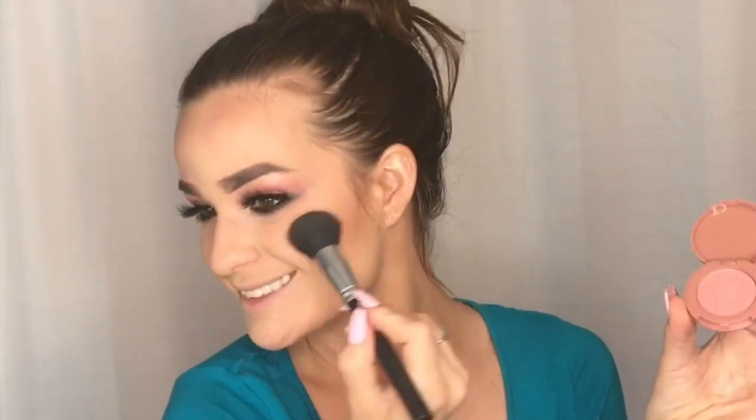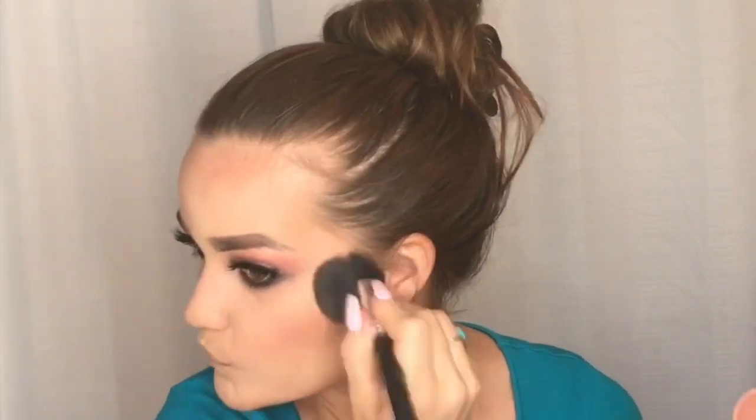For blush I'm using this Tarte Blush Palette called Partay. It's a cute pink color and I'm just blending it on the apples of my cheeks and blending it out.